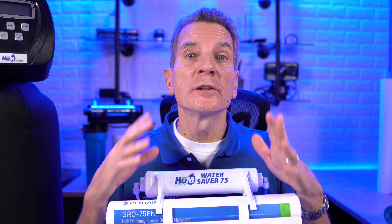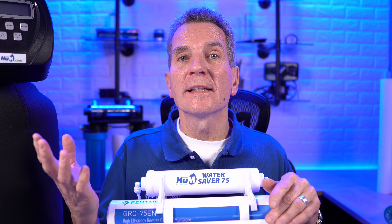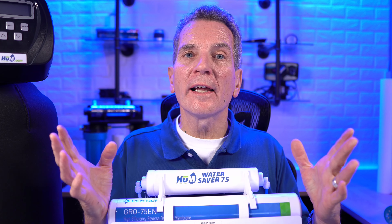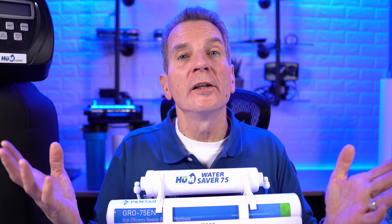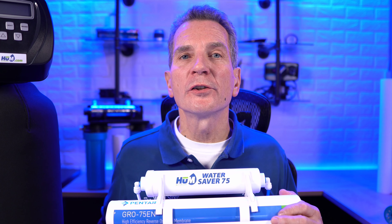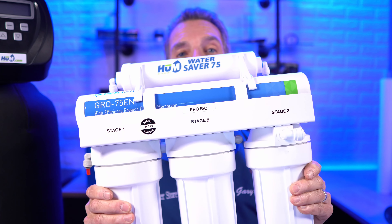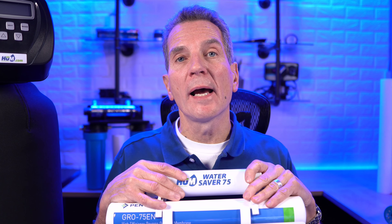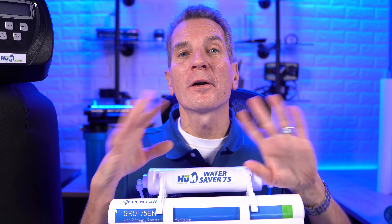Another way to remove tannins is with reverse osmosis. I definitely don't recommend a whole-house reverse osmosis system for removing tannins at your home, cottage, or cabin — it's definitely overkill, a large system, and very expensive. But if the tannins don't bother you much — just a little color in your toilet water or some shower staining — and you're mainly concerned about your drinking water, you can go with a drinking water system like this: our Hume Water Saver 75 reverse osmosis system. I'd also recommend adding an ultraviolet light to ensure the water is not only tannin-free but also bacteria-free.